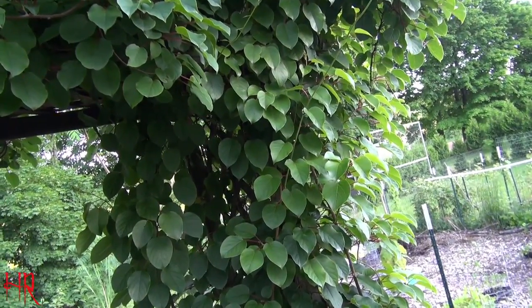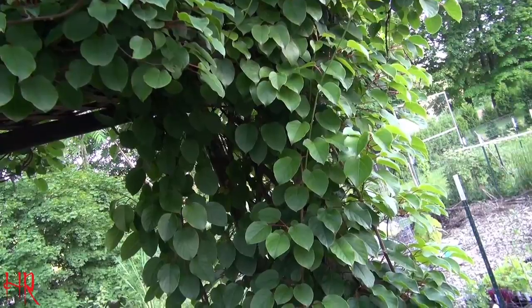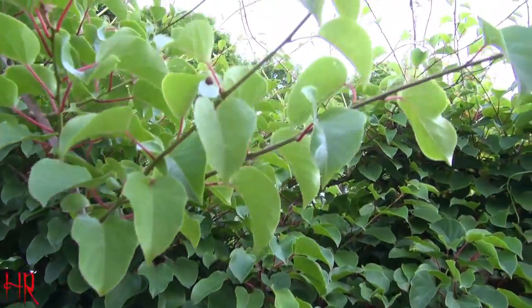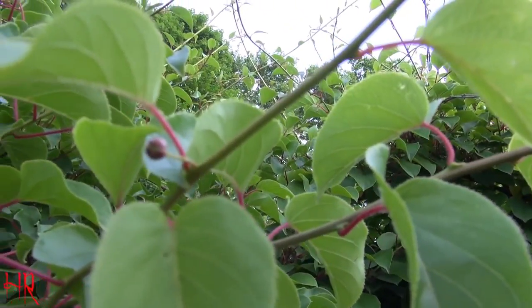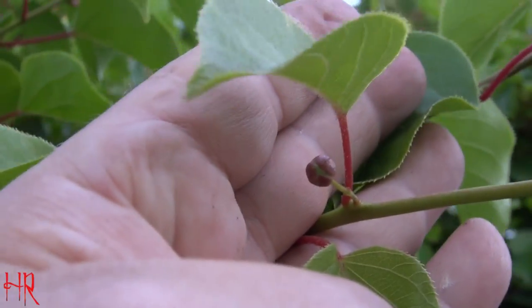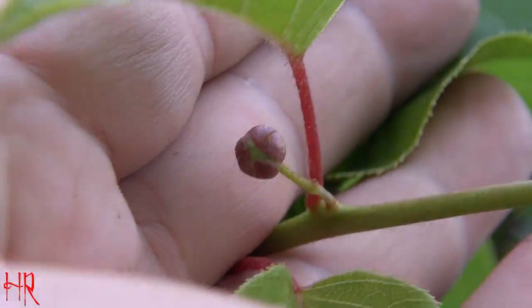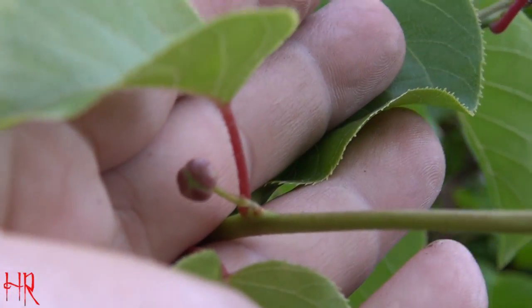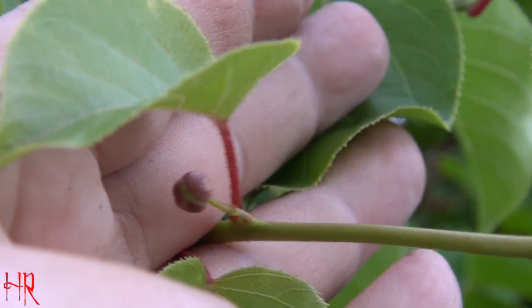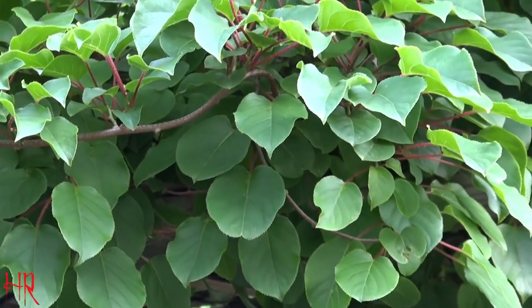Coming out here, I'm looking at the plant, just kind of observing it, and I noticed something — this is the first time I've ever seen anything like this on here. Let me try zooming in so you can get a better shot. Look at that — I've never seen that before.